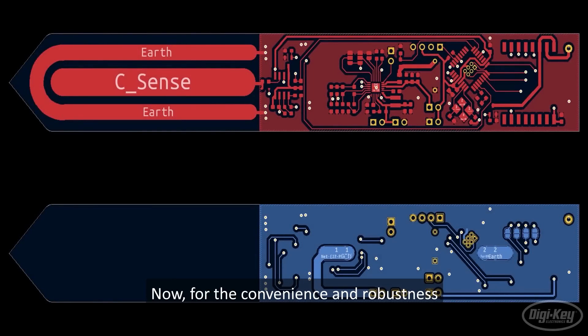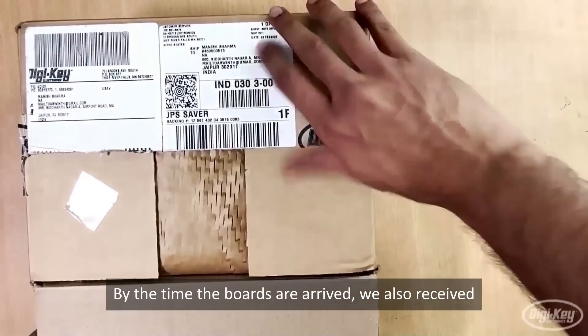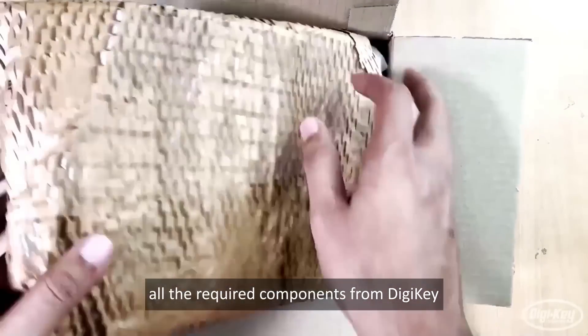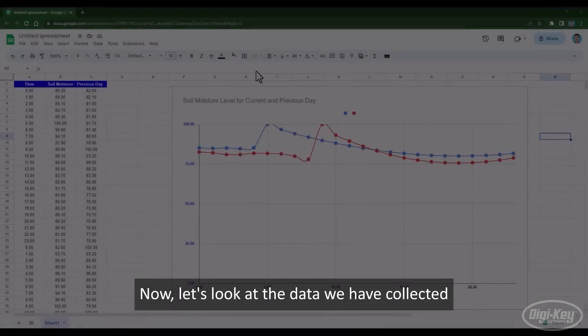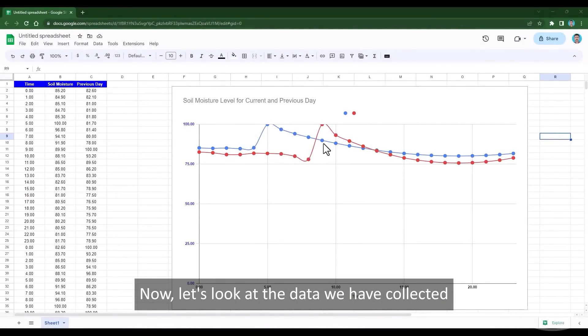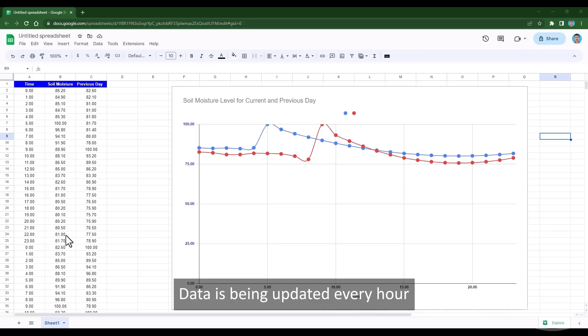For convenience and robustness, we have designed a custom PCB for this project. By the time the boards arrived, we had also received all the required components from DigiKey. With a few minutes of assembly and soldering, the board was ready for programming. Now let's look at the data we have collected. You can see the soil moisture data from the past 24 hours, with readings being updated every hour.